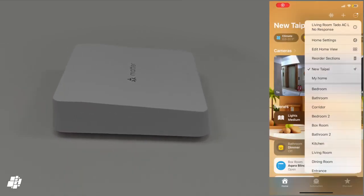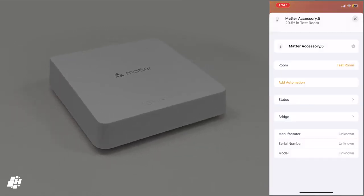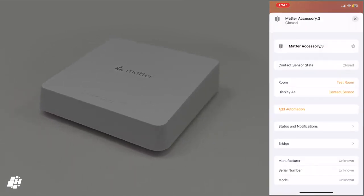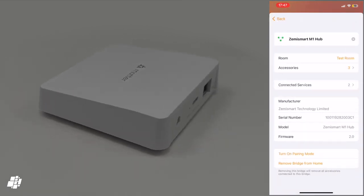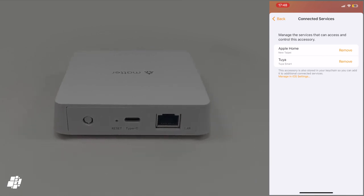If I now go into my test room, you can see I have all the sensors in there — temperature and humidity, the contact sensor, and the motion sensor. These show up automatically in HomeKit, as they were added to the hub first. And if we have a quick look at the hub, you can see under Connected Services it shows both Apple Home and Tuya as connected platforms.